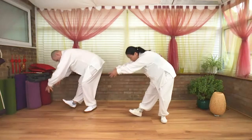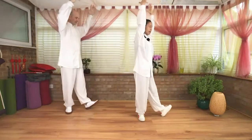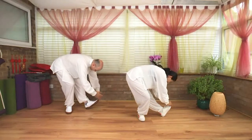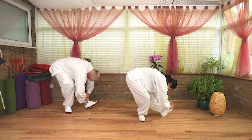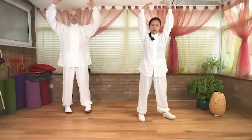Inhale up, exhale return. Inhale lengthen, exhale turn to the right. Extend down. Inhale lengthen, exhale drop down. Inhale lift up, exhale return to center. Release your hands down.